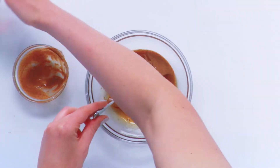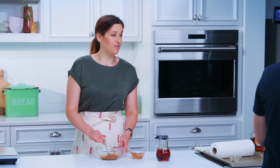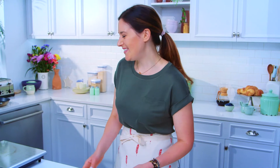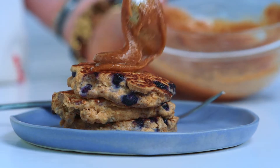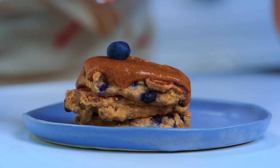We've got a fourth cup of almond butter and about two to two and a half tablespoons of maple syrup. This is just going to drizzle over the pancakes like a dream. The best thing about these pancakes is they have this super light, fluffy texture, but they're still hearty and they're going to supercharge your morning with whole grains.